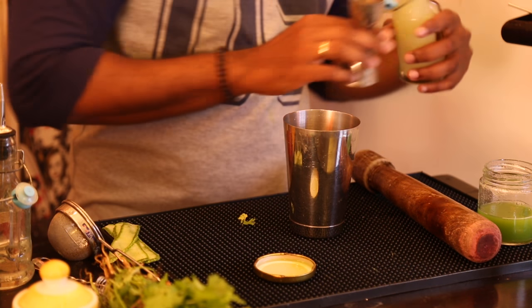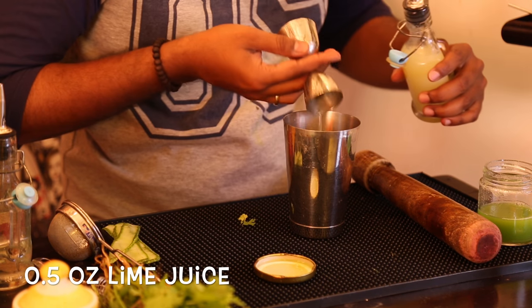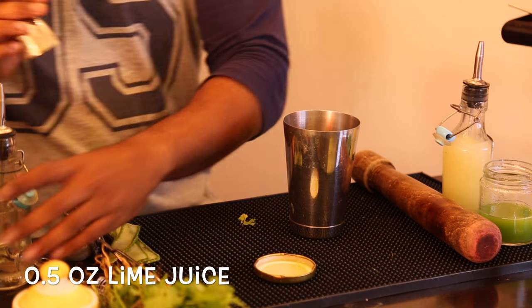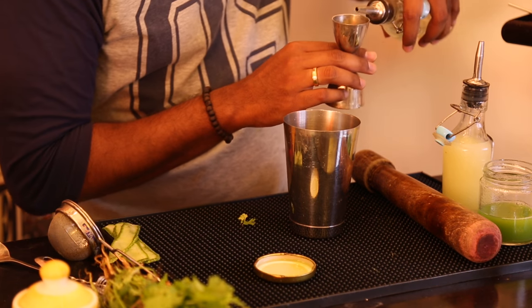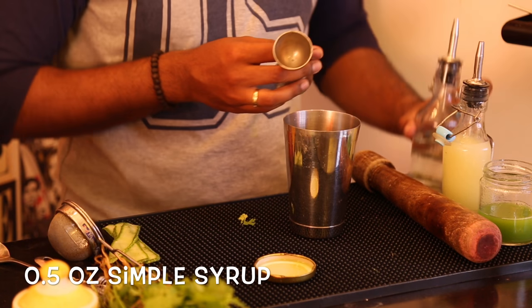Next, measure out half an ounce of lime juice, and another half ounce — a little more than half an ounce — of simple syrup.